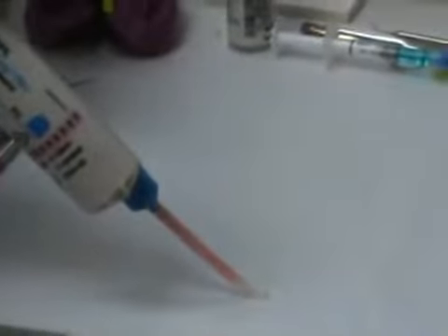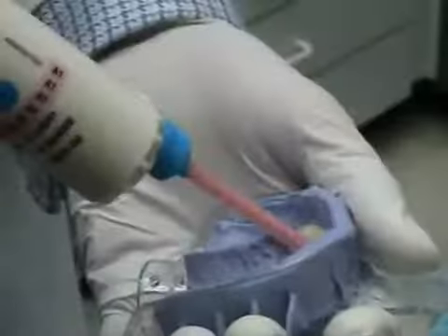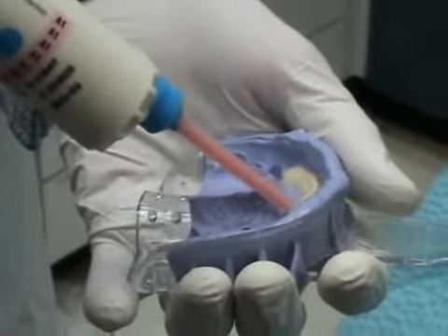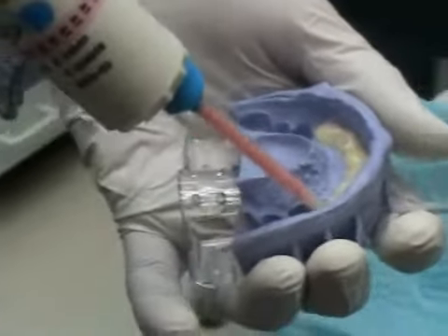Place a new mixing tip on the Garant dispenser and bleed a small pea-sized amount of paste to ensure proper mixing. Next, load the matrix with ProTemp Plus by filling relevant spaces from the bottom up. The completion of this step should occur at around the 40-second mark from the onset of mixing.